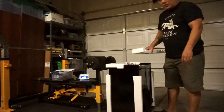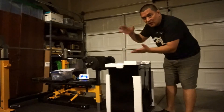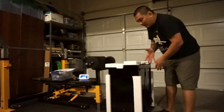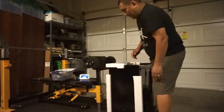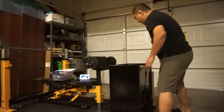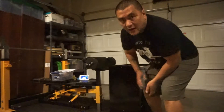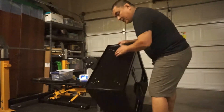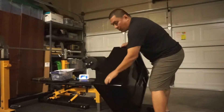So as you can see I got it out of the box, but it's pretty heavy, so I had to kind of turn it over upside down and gently remove it from the box. There's more styrofoam packaging. Currently it's upside down, so I can turn it right-side up. It's heavy — it's pretty sturdy.